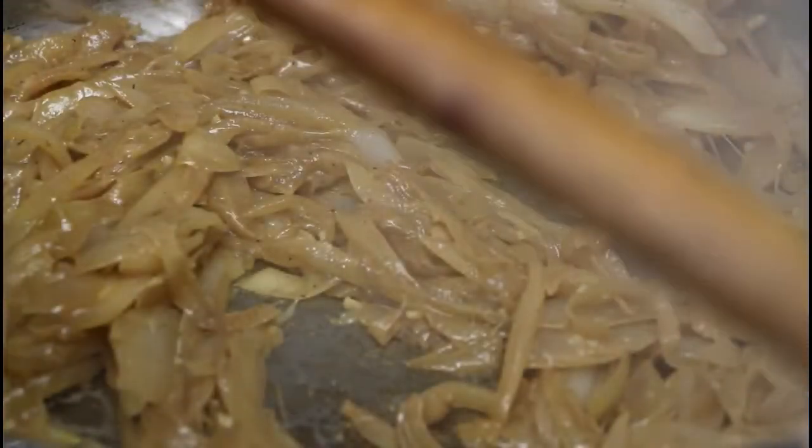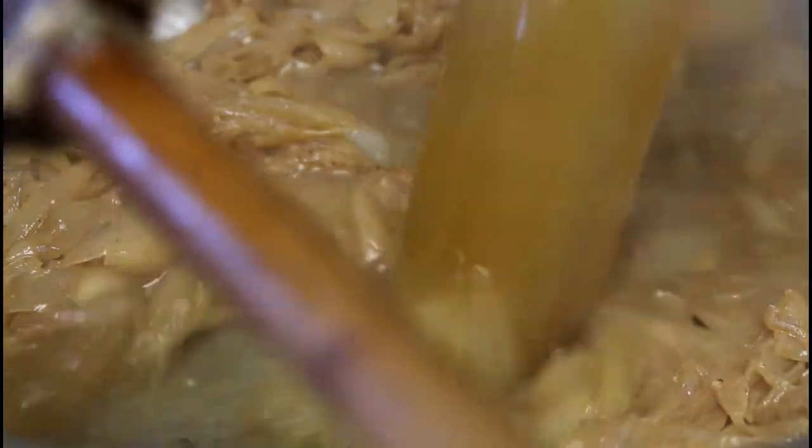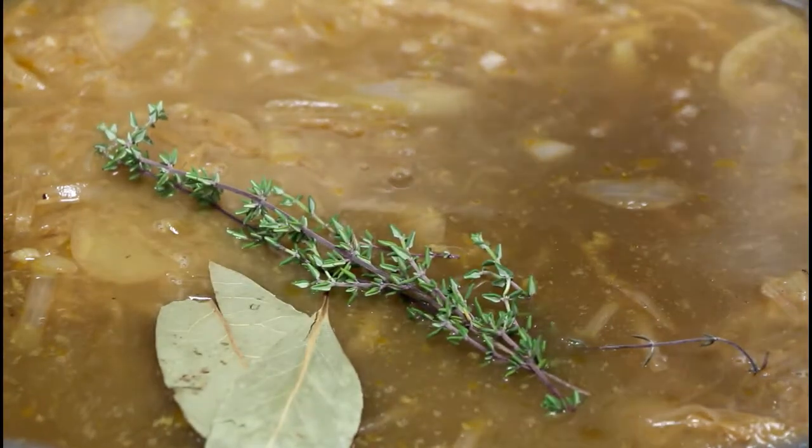The wine is cooked out. Now I'm going to add my blend of beef and chicken stock, then add my bay leaves and thyme. I'll give this a stir, bring it to a boil, and simmer for roughly 30 minutes.